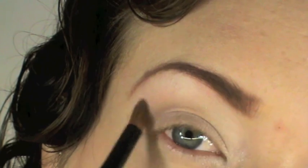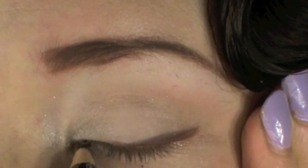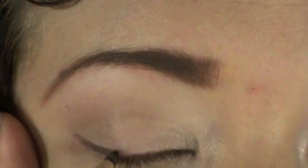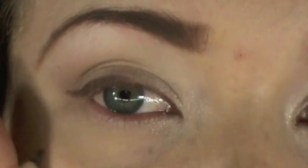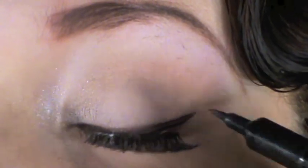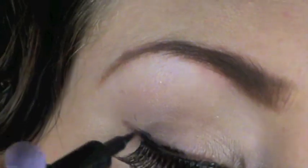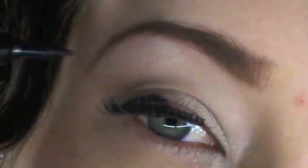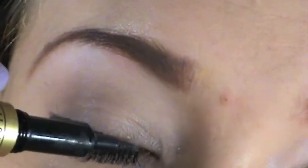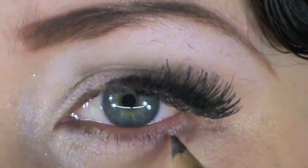Starting with a brown eyeliner pencil, trace out your design giving it a very soft wing in the outer portions of the eyes and keeping it slimmer towards the tear duct. Next, apply your false lashes — I've got a tutorial for this and the link will be in the bar below. Then go over the brown pencil with a black liquid liner to make it more defined. If you want a softer look, just stick with the brown pencil, then apply your favorite mascara.